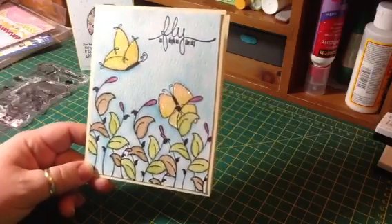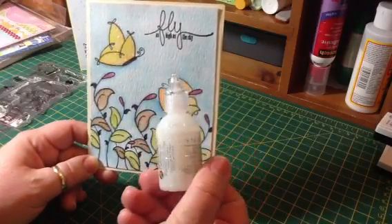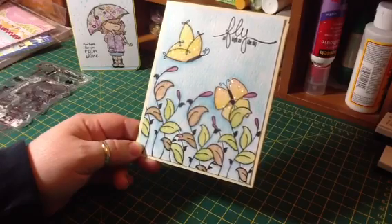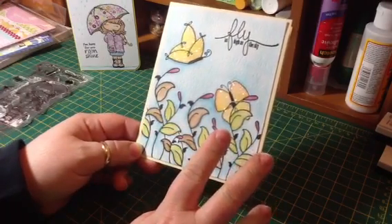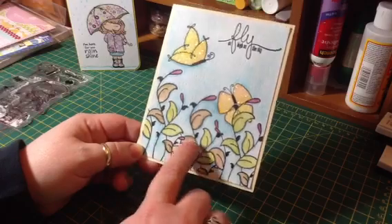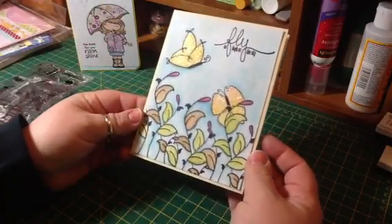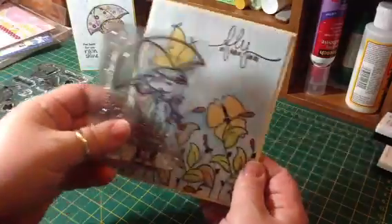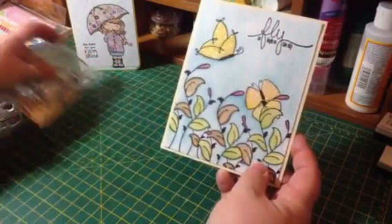I went over both butterflies with Studio G glitter glue — it's just a white glitter, no iridescent finish. I stamped everything with Archival Ink, which is my new favorite ink. It works great for watercoloring and stamps beautifully. It does stain the stamps, but it doesn't affect their performance — they still stamp perfectly fine. You can see the stamp looks darker than it should, but it's still great ink.